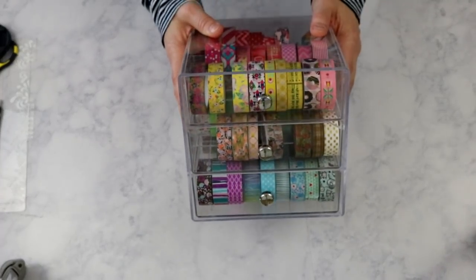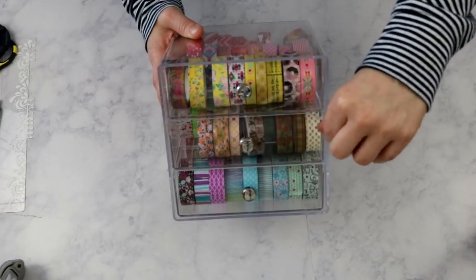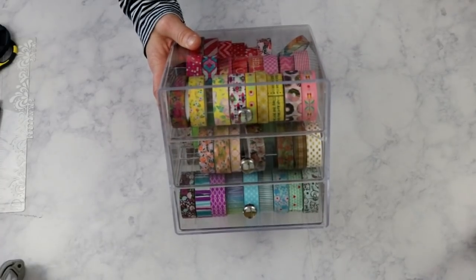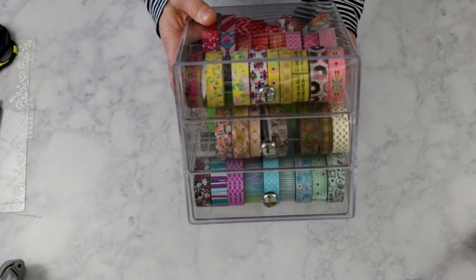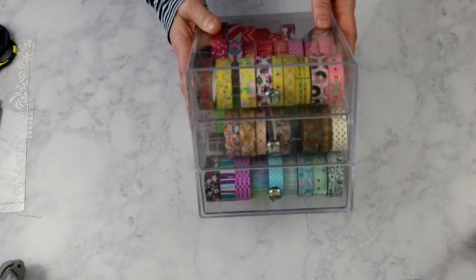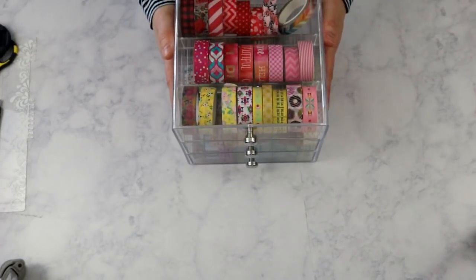Right now I have mine stored in this little organizer. I'm very upset — it's got a little crack right here. I noticed last week that there's a little piece of plastic that's gone, which doesn't affect the purpose of the organizer, but it kind of bothers me. This little organizer came from Amazon, and I've been told you can also purchase it through Home Goods, TJ Maxx, or Marshalls. It's got three drawers, and here's what makes this little system different.